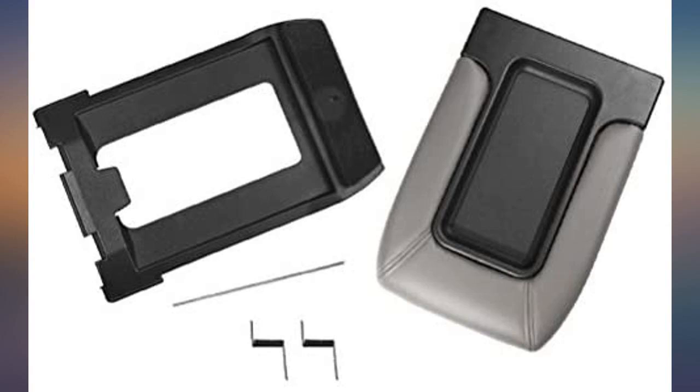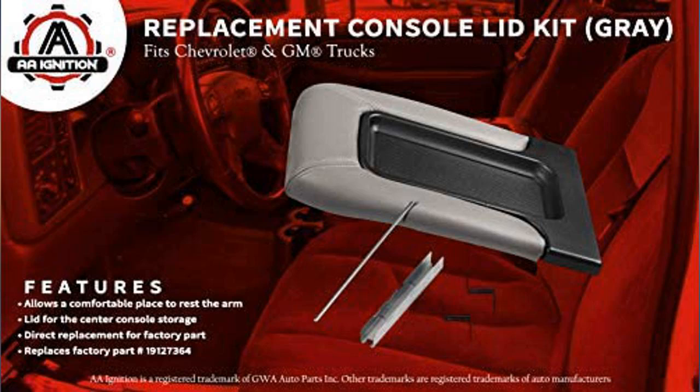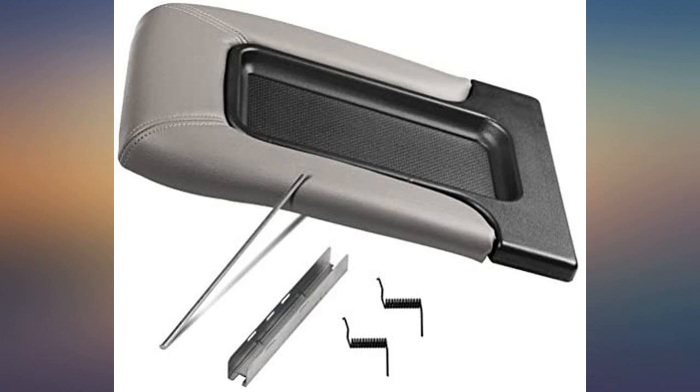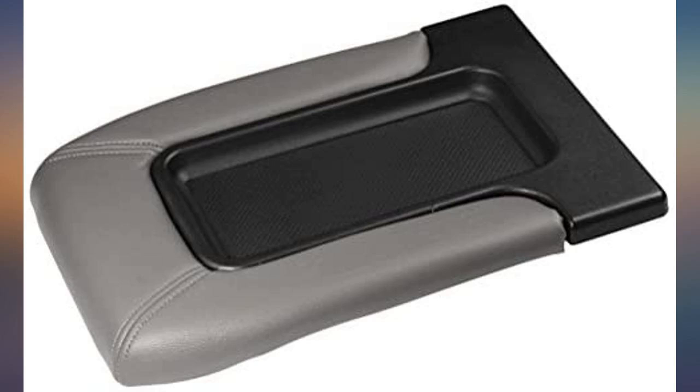Perfect match. Perfect fit. Easy to install — I watched a video on YouTube which really helped with the installation. I should have done this long ago. It was a little tricky to put on, but it only took about 15 minutes and 3 bad words to get the job done. It looks so much better than the topless console.